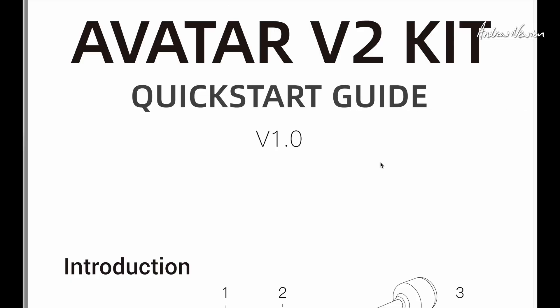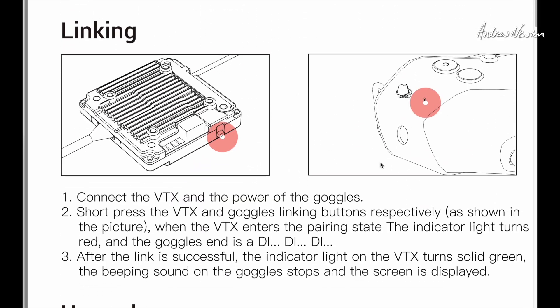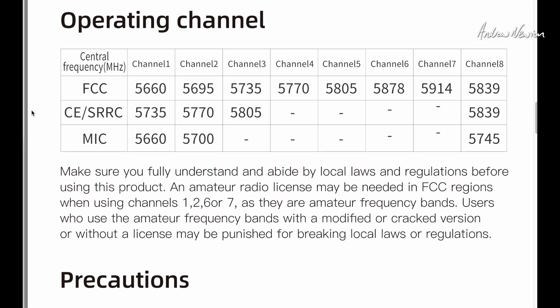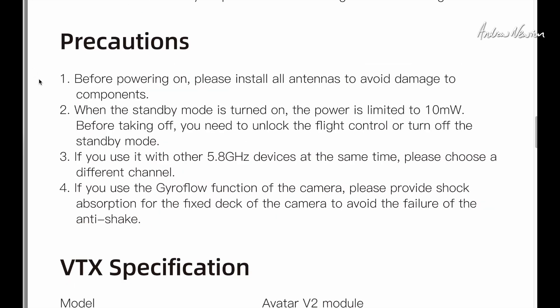We can have a quick look at the downloaded manual as well — more details, wiring diagram, and how to bind. To link the VTX to the goggles, you need to power them both up and push the bind buttons on both of them. Push the bind button on the goggles first until you get the beep and blinking light, then push the button on the video transmitter, and when everything turns solid green you're good to go. How to upgrade firmware — very easy. It comes with four channels activated, but if you put the two FCC files on the internal storage of the video transmitter, it will open up all eight channels. The precaution before powering on: please install all antennas to avoid damage. In standby mode it starts up at 10 milliwatts, then you arm the board to increase it to operating power — or you can take it out of standby manually if you don't have a flight control board.